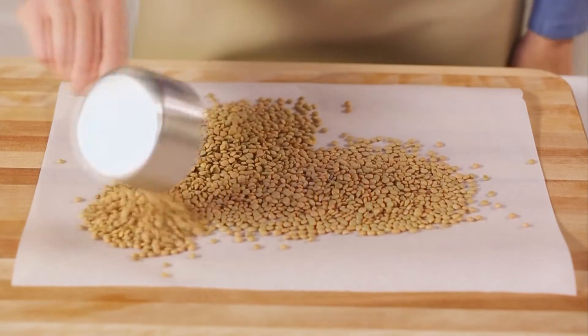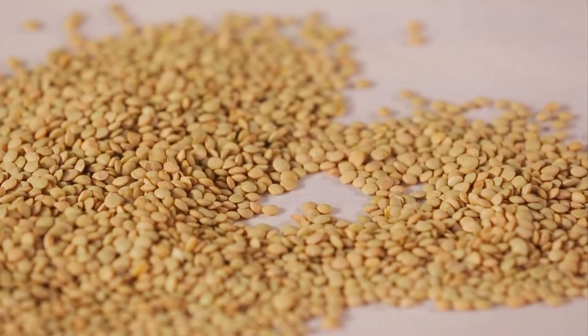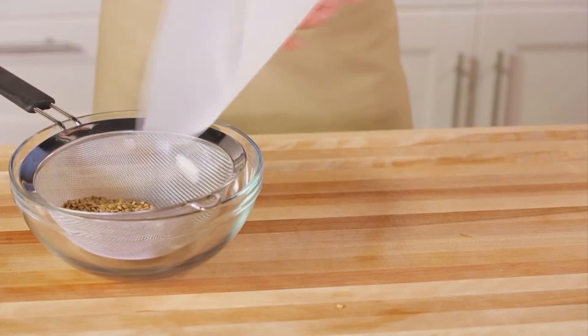First, we've measured one cup of lentils. Spread the lentils out on parchment paper and remove any tiny debris. Next, pour your lentils into a sieve and rinse them.